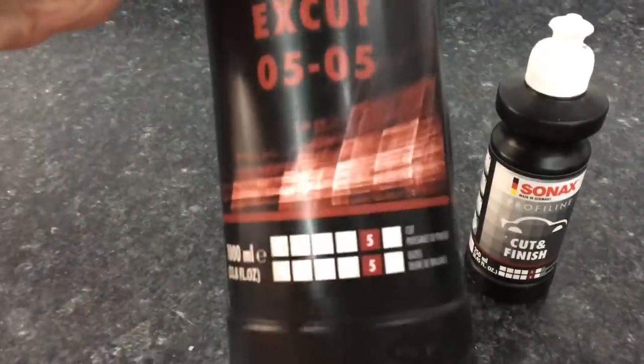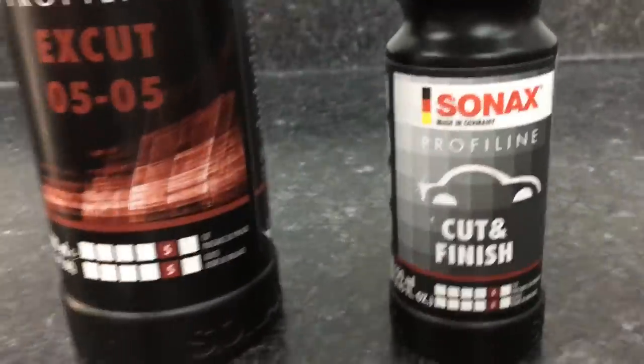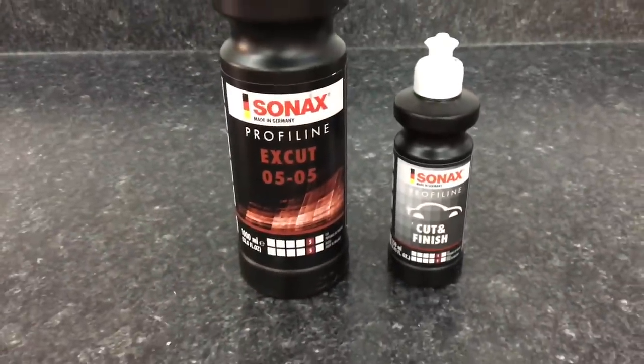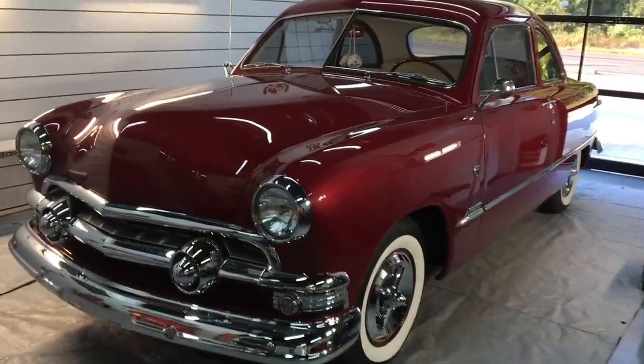The Sonax Profiline X-Cut 0505, 33 ounces for $50, and you'll notice it has the same cut and finish rate at 5 on their 1-6 scale for both cut and finish, because that's exactly what it is — just made for a dual-action polisher. The slight differences I can't exactly tell you.